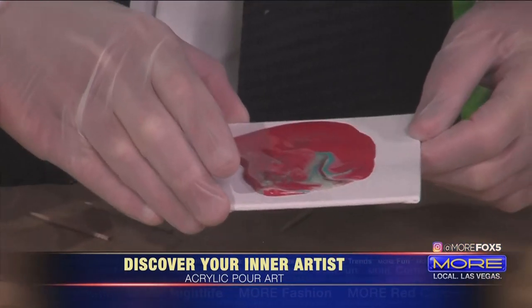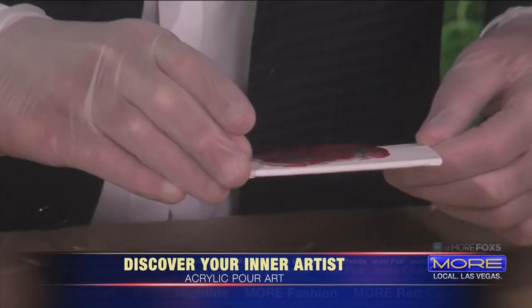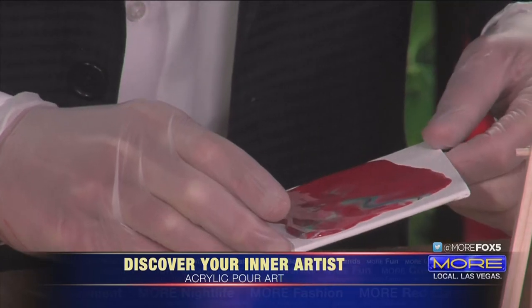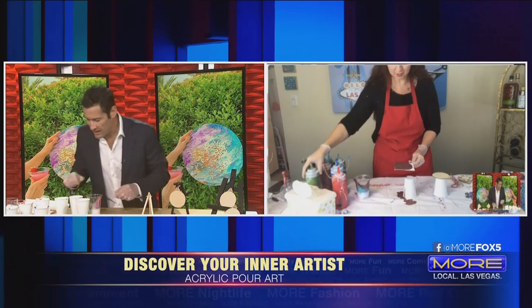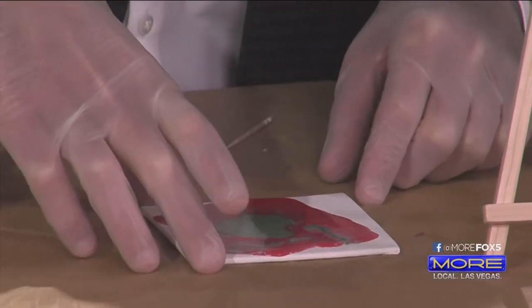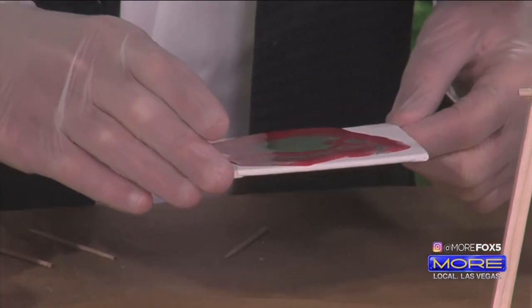You get all these fun swirls, and it's okay if it spills over the side. Is yours dominantly red? You can use another little bit of paint — if you really want green, you can take your green cup and do a little bit more green in one section. Yeah, do a little. The magic of this kind of painting is you never know what you're going to get. It's all organic — it's always different.